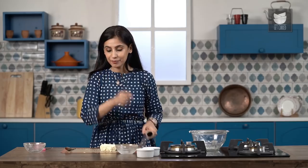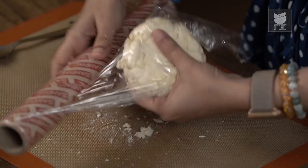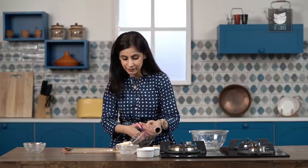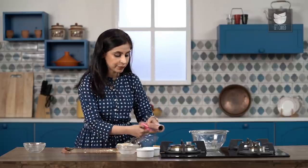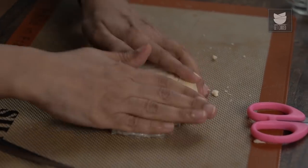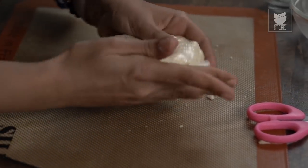Now I've got my cling film here. What I'm going to do is wrap this in cling film and flatten this out a little bit more into a disc. The reason for that is that the flatter your disc, the easier it will be to roll this out. So just flatten this out slightly. Now what you want to do is place this in the fridge for at least half an hour before you roll this out. I've rested this pastry for about half an hour now.